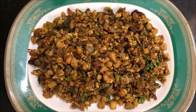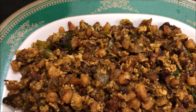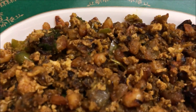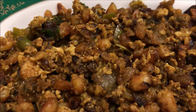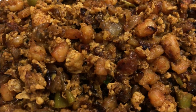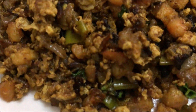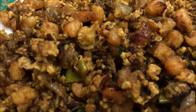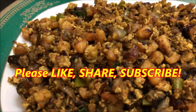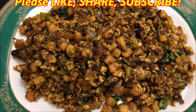Now we are ready. This is a mouth-watering recipe. If you try this recipe, you will love it. You can eat all the way. It's easy to get started. Please click the like button and share it. Try this recipe and share it in your comments.